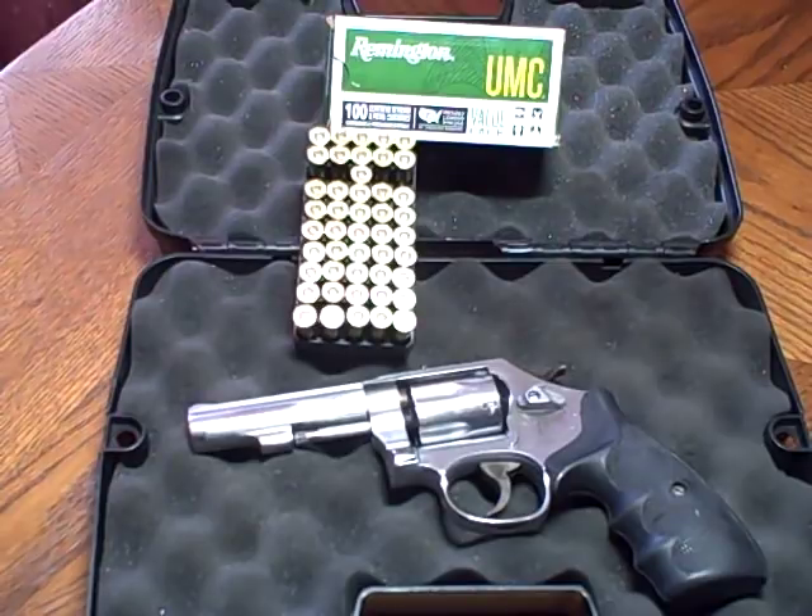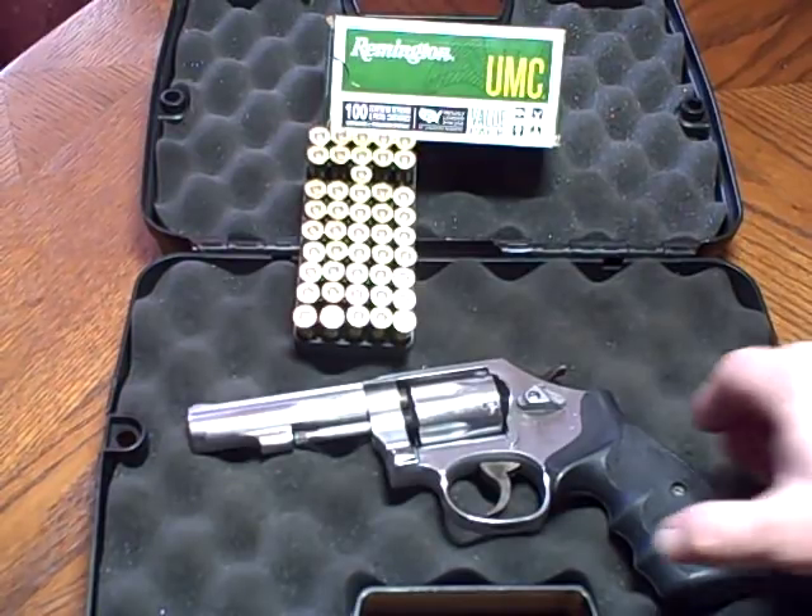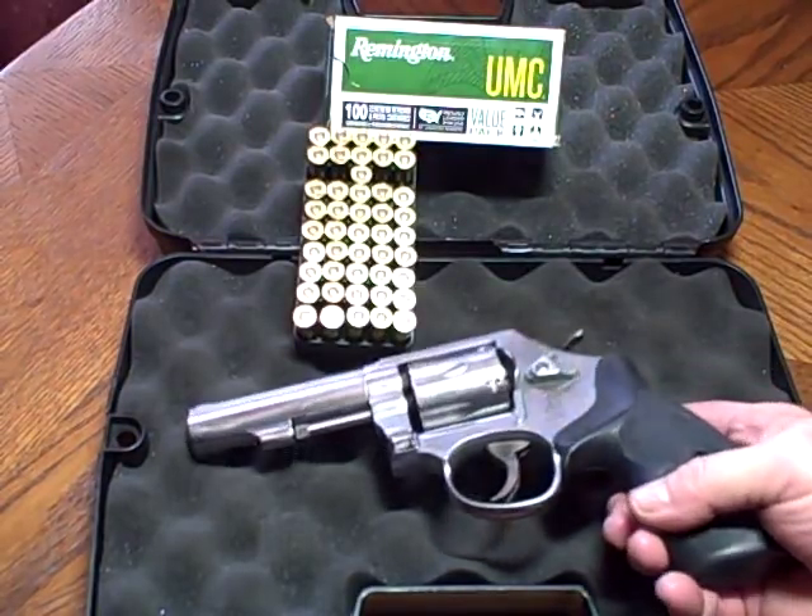Hello friends, it's Mark coming to you on the Garage Guy channel. It is November 3rd, 2018, a very pretty Saturday afternoon here in the Appalachian mountains of southwestern Virginia. It's a little chilly to be up at the garage today, even though it is pretty outside — don't let that sunshine fool you. It's about 45 degrees today.